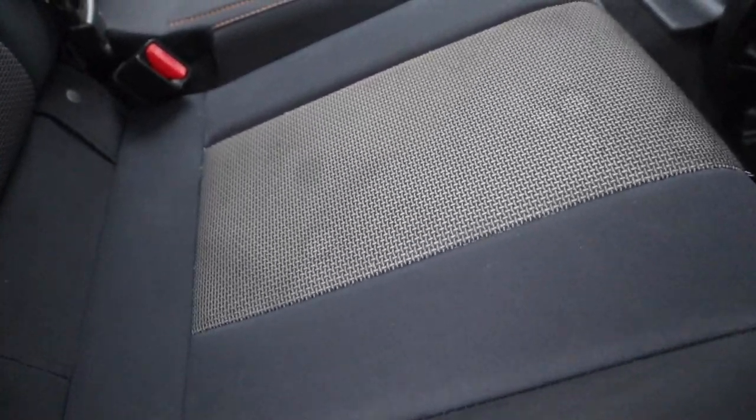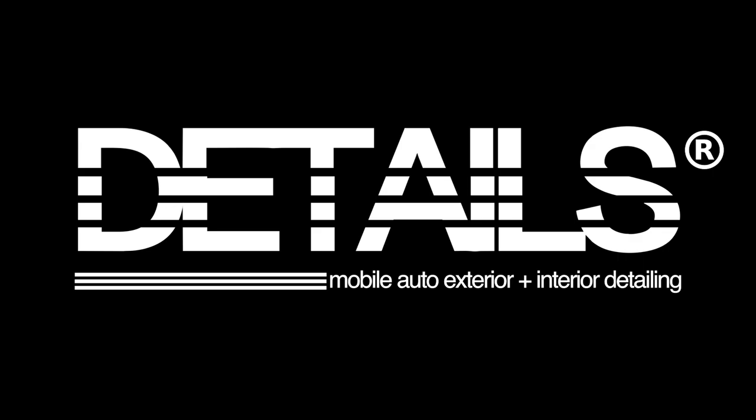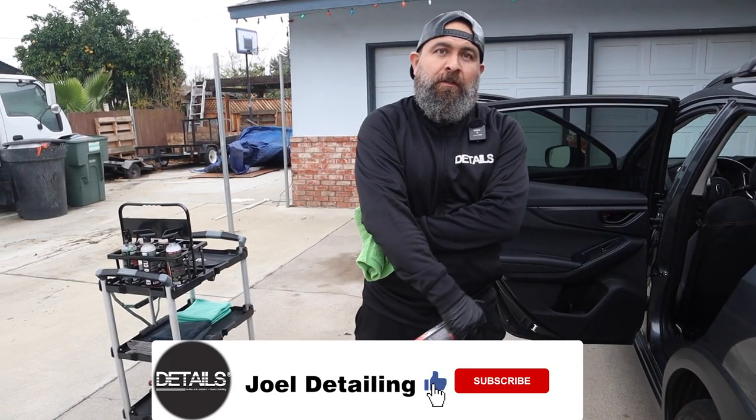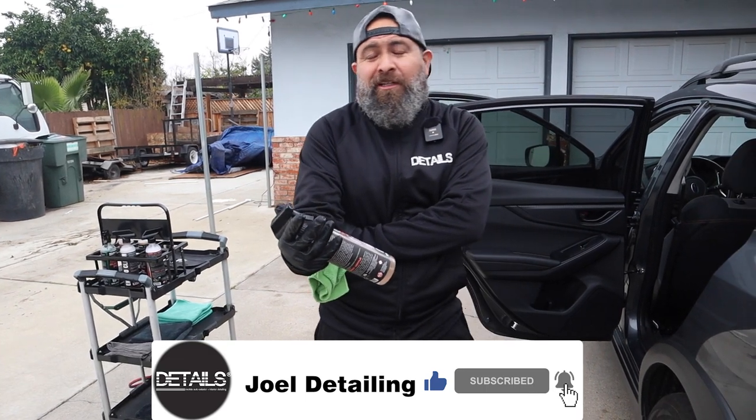All right guys, this is Joel with Details. Today I'm going to show you how to remove stains without an extractor. Do you carry an extractor? I do. Well, I don't have it with me now. I do have one, but I use it very, very seldomly.